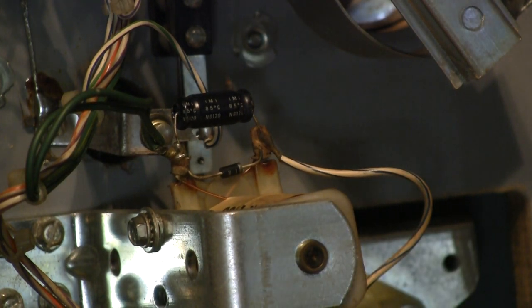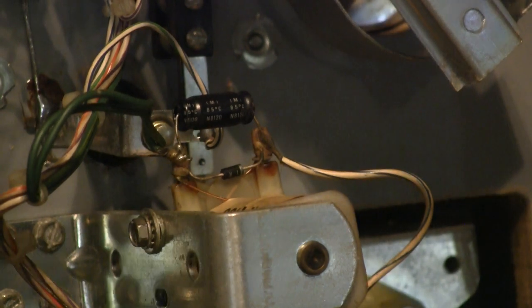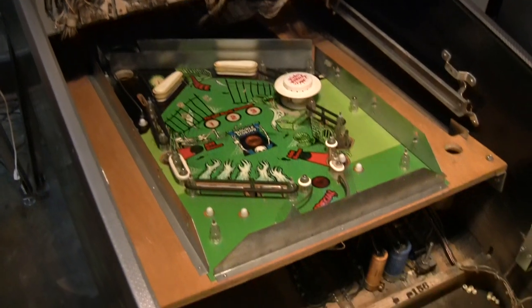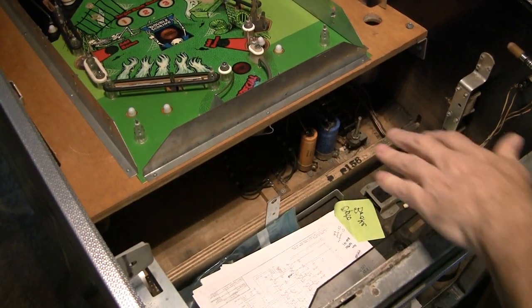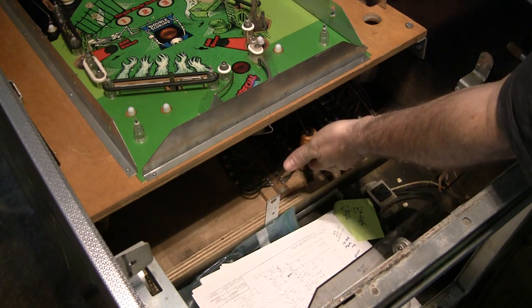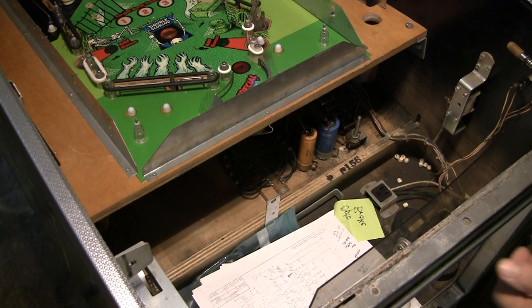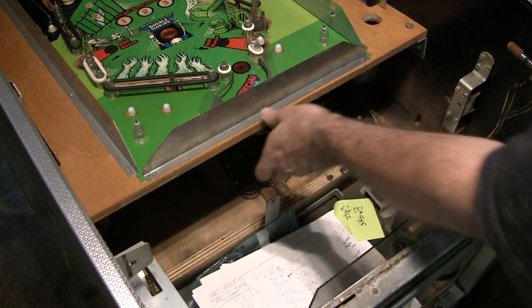Some interesting stuff. This is a really complicated game — you could tell the bill of materials on this thing was probably crazy. You've got your rectifier board down here, and these two filter caps. I'm going to replace both of these.